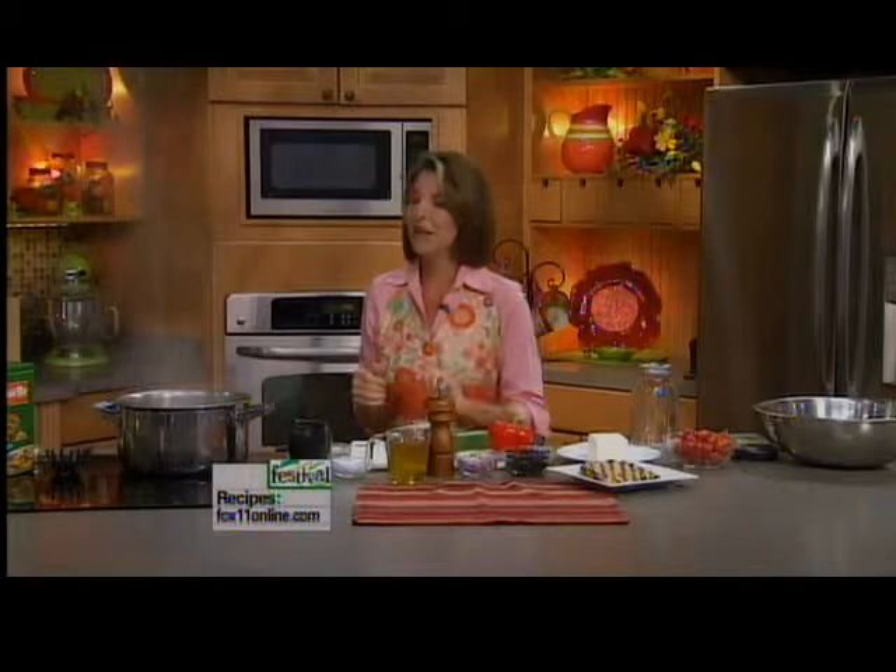I love pasta salads, especially in the summer. I'm always looking for new, different, fun pasta salad recipes. Sunday is normally my big cooking day, so I'll throw together a big batch of pasta salad and we'll eat it all week long, whether we're going to the beach or not. It's great to pack in lunch bags, nice to have in the refrigerator for a light dinner or lunch. This one is a little different — lots of great flavors, and it's actually pretty healthy. It's a nice, light Greek pasta salad.